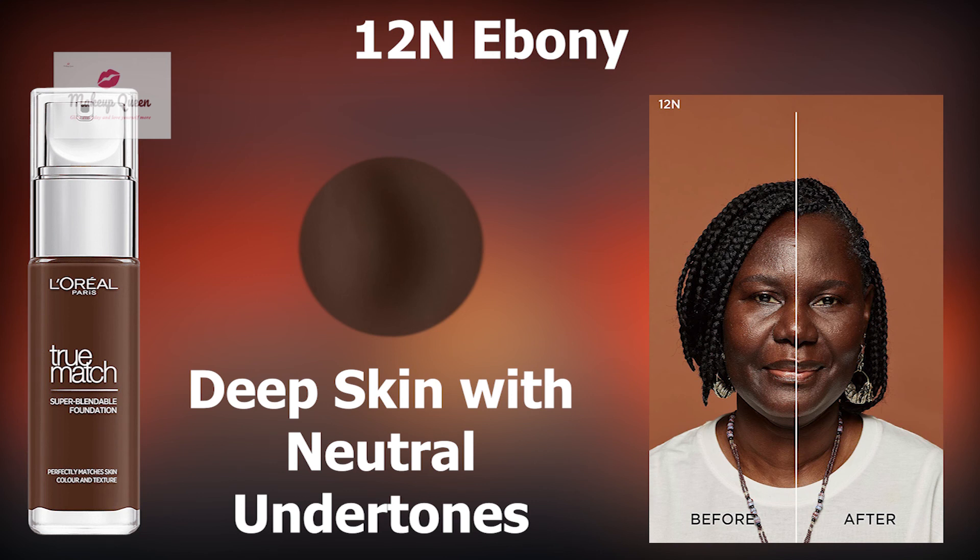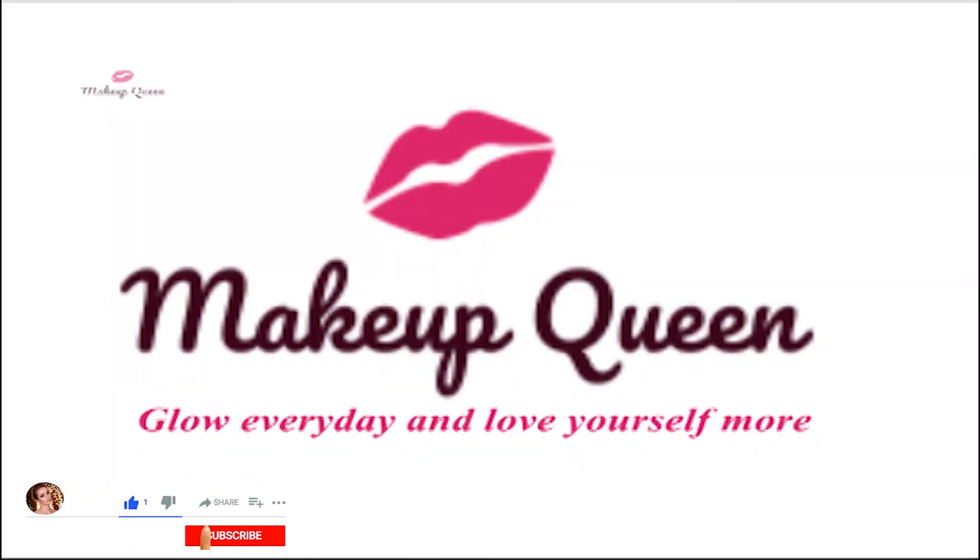Ebony is the darkest shade of this foundation range. You can get the link to these shades in the description below. I hope this video was helpful for you. If you like this video, give it a thumbs up and subscribe to my channel. See you next time. Goodbye.